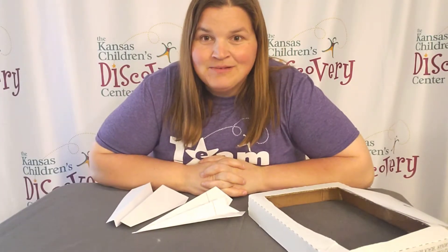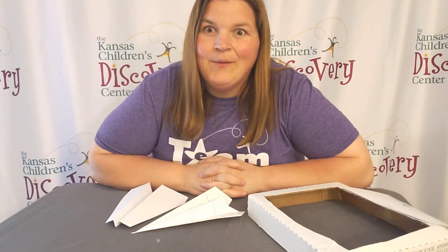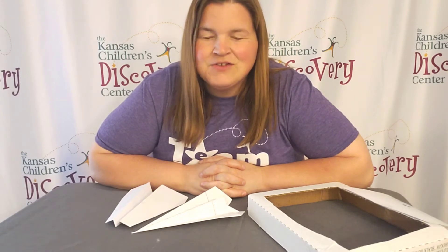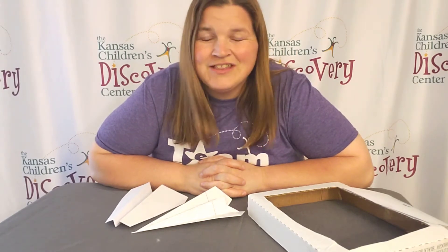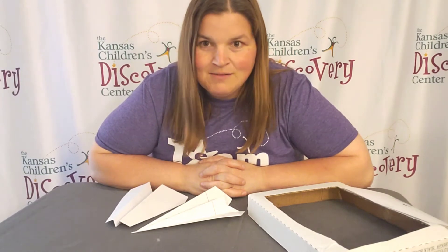Welcome to Discovery at Home. Today we're going to talk paper airplanes. Making a paper airplane is one of my favorite things to do. There's so much science and engineering that goes into airplanes in general that it's really fun to explore.